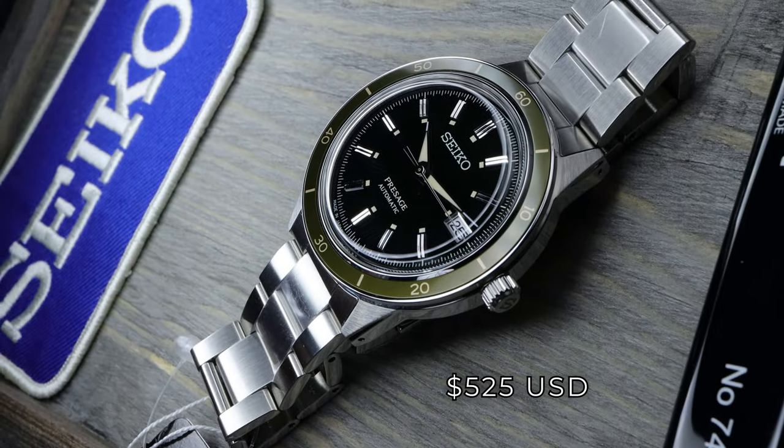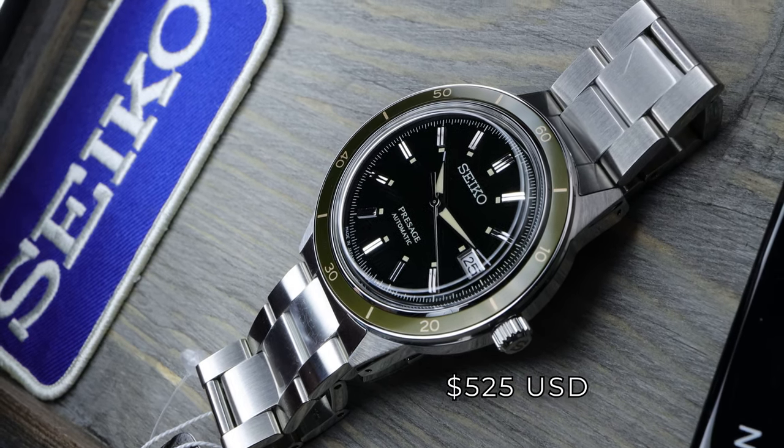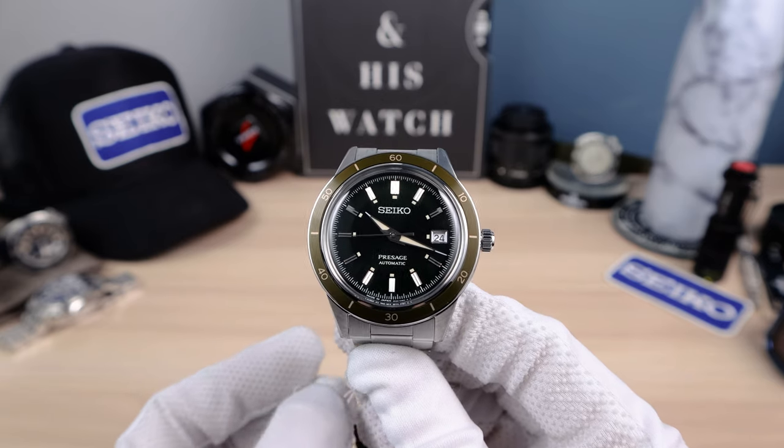Now the price. This one is $525 USD. You can also get an open heart version for $575 — so just $50 more for the open heart.